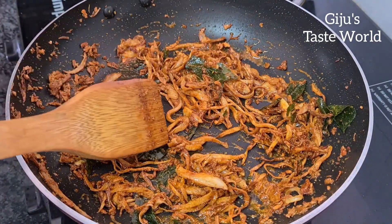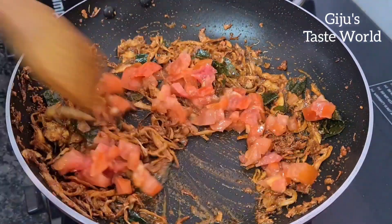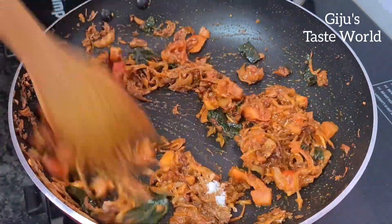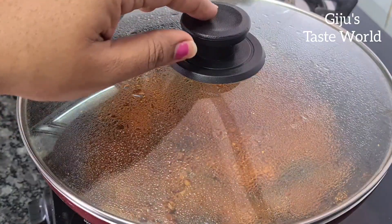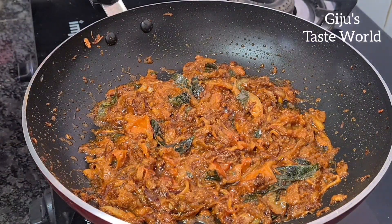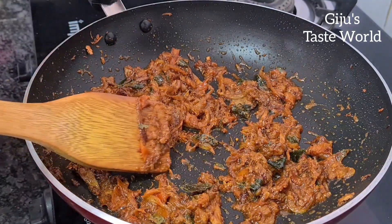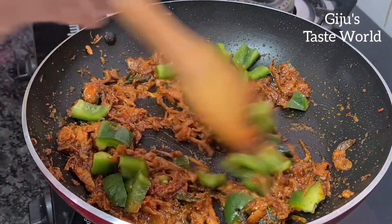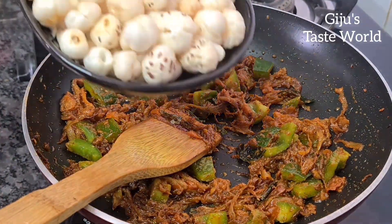Chop it in a medium size. You can cook the gravy. You can add a cup of capsicum. Then you can add a cup of lotus seeds.